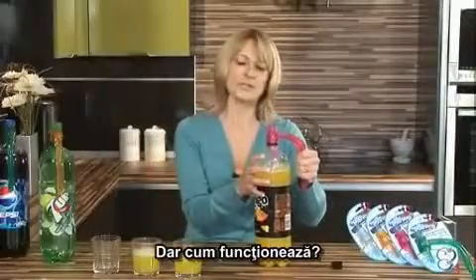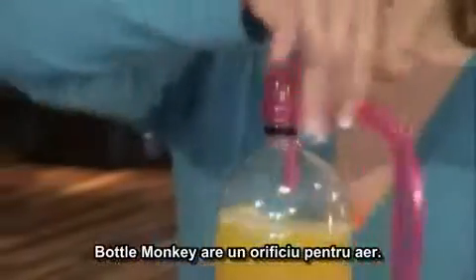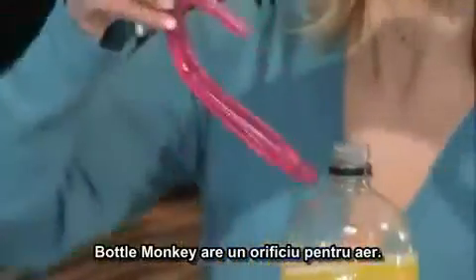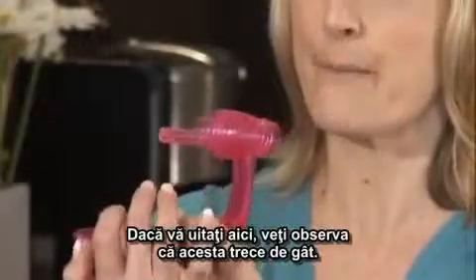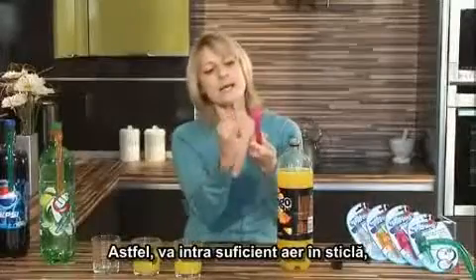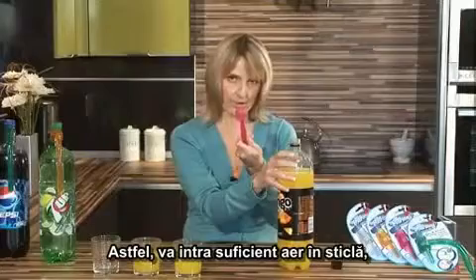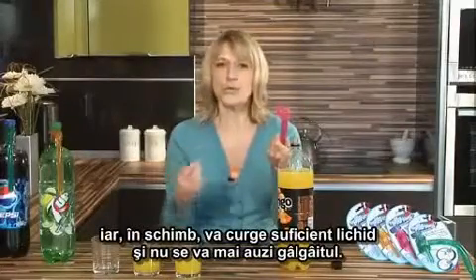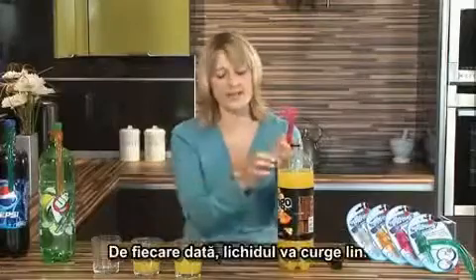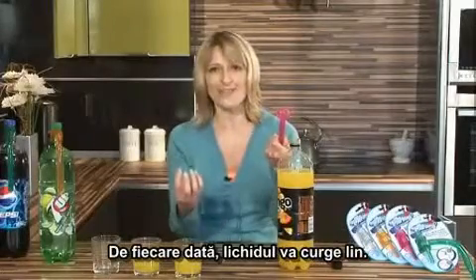So, how does it work? Well, the Bottle Monkey has an air vent. If you look down the side there, you'll see the vent runs all the way past the neck. This allows enough air into the bottle, and in return, enough liquid out, so you don't get that glug. You get that smooth pour every time.